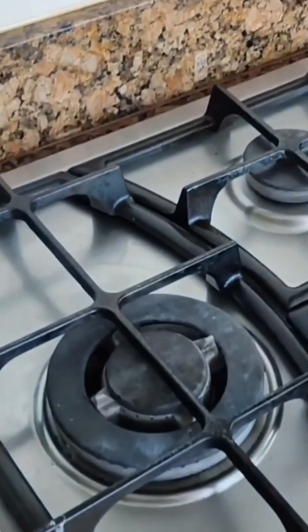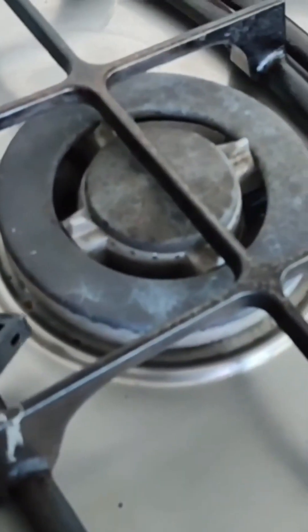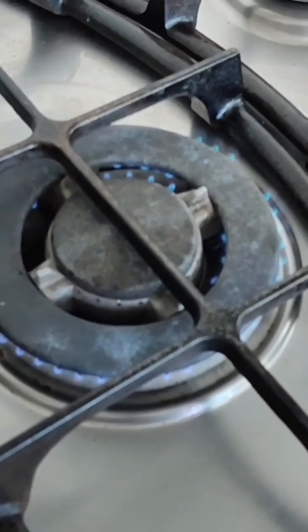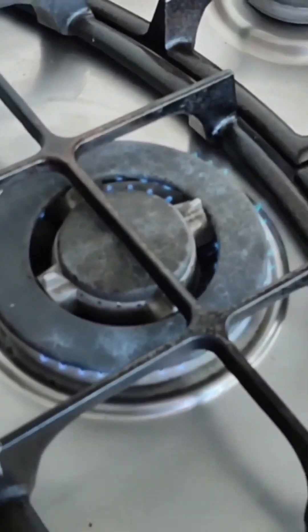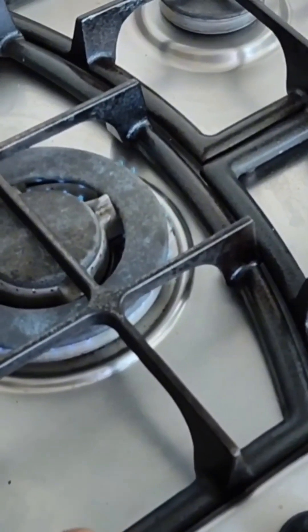The second problem is with the largest burner, which is what they call the crown burner. When we light it, we see there's a section that just won't ignite — it won't light because it seems too much air is getting in, more than the gas that's supplied, and it behaves like this.